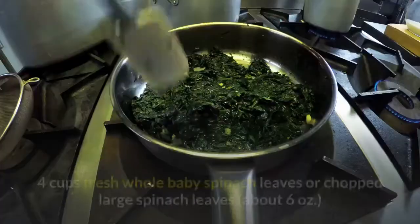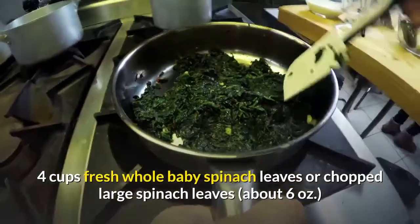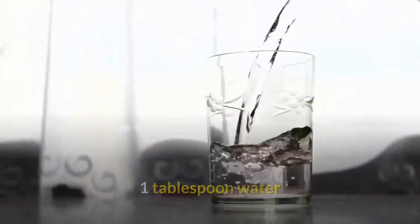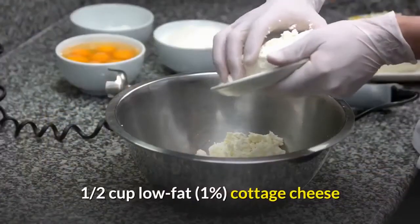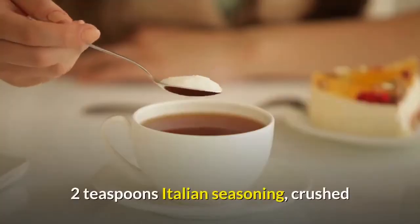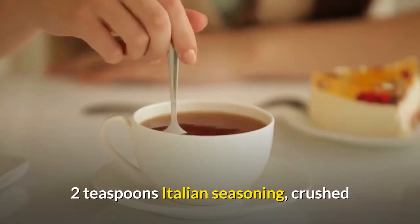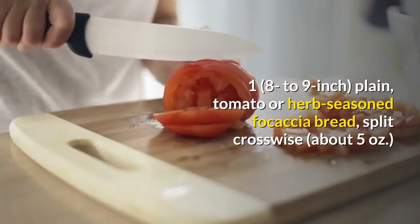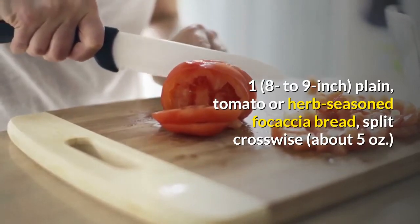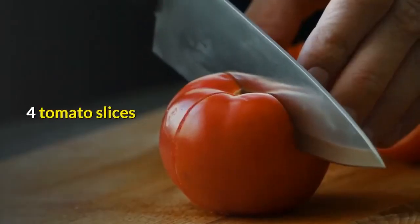Cooking spray. Four cups fresh whole baby spinach leaves or chopped large spinach leaves, about 6 ounces. One tablespoon water. Four eggs. One half cup low-fat cottage cheese. Two teaspoons Italian seasoning, crushed. One plain, tomato or herb-seasoned focaccia bread, split crosswise, about 5 ounces. Four tomato slices.